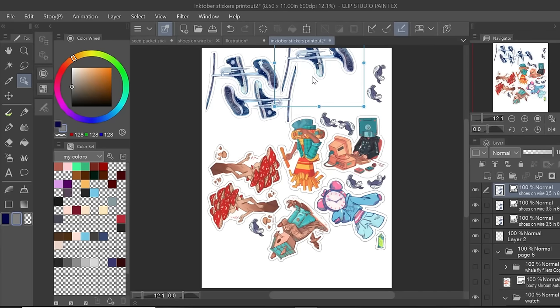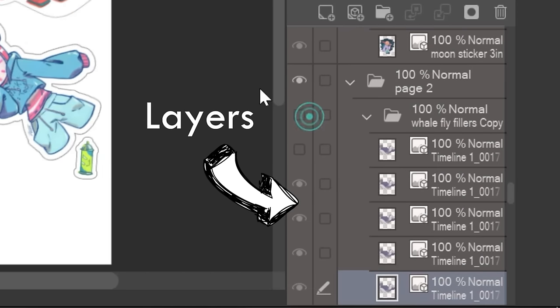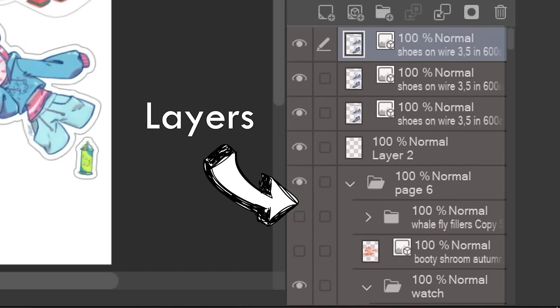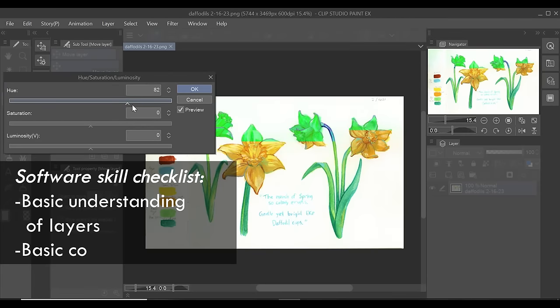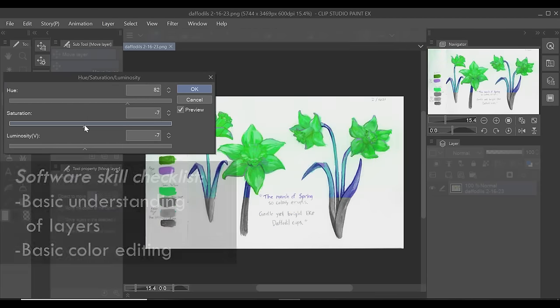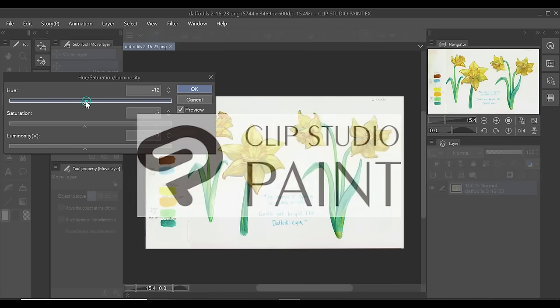You need design software so you can edit and format your artwork to prepare it for manufacturing. In particular, learn how to work with layers — just understand what that term means and how to use them — and second, how to do color adjustments. Everything else you can learn is a bonus, but those two things you really have to know. The software that I use is Clip Studio Paint EX, which is a paid software.